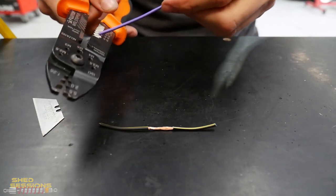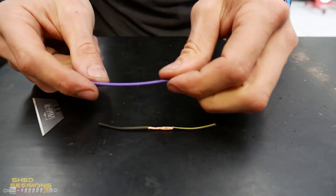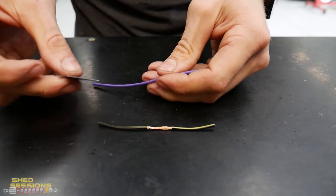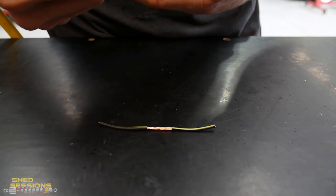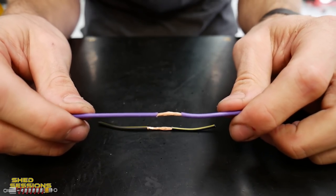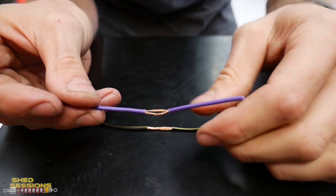Grab your wire, put it in the wire strippers wherever you want to start the strip, push down and twist the wire around to put a nice even cut. Do that for each cut, twist the wire strippers around, then grab a blade and put a slice down between the two cuts you just made — we should be able to remove that insulation easily. Use your teeth or a blade to get in there and expose the wire in the center.